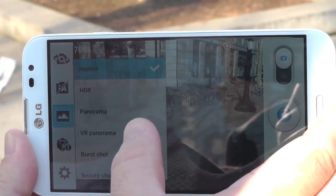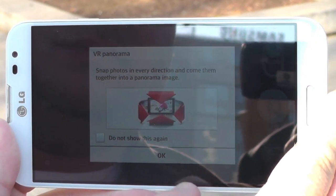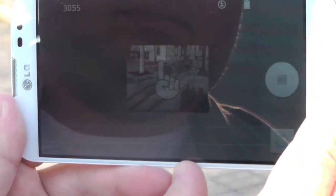The LG Optimus G Pro is actually the first phone I know of that will officially do Photospheres without any sort of hackery. It's built into the camera app — they call it VR Panorama, and they do it a little bit differently.